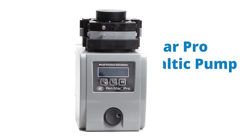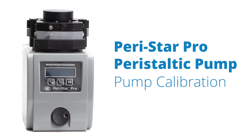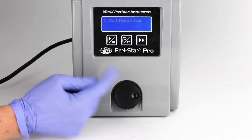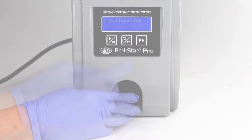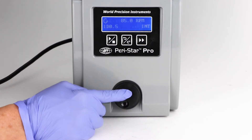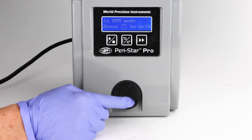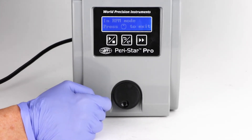The Peristar Pro is a popular peristaltic pump. Here we see how to calibrate the pump. Press the control knob to enter the setup mode in the main menu, then rotate the control knob to switch between the four functions. Click the control knob to activate a selected function, and the LCD display shows the corresponding menu.